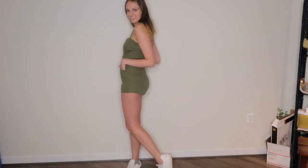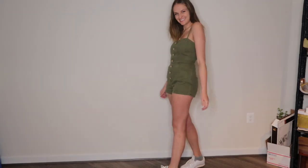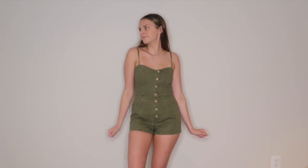Okay, so the first look — I am just wearing the romper as it is. This is a green romper from Forever 21 and it has pockets, which I love. I paired it with white tennis shoes and gold accessories.